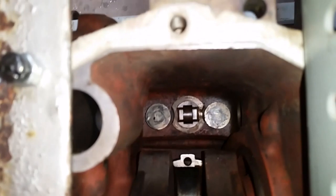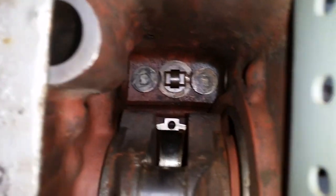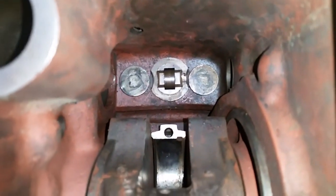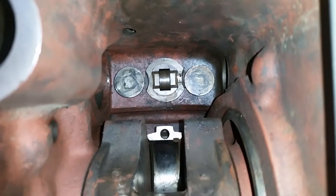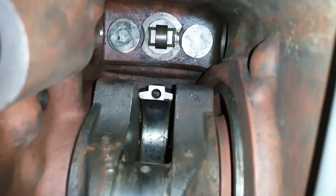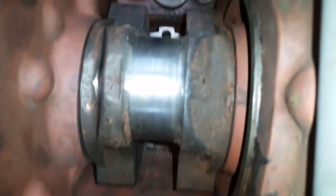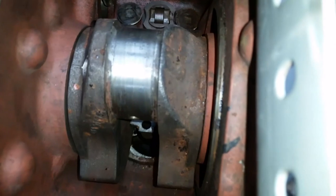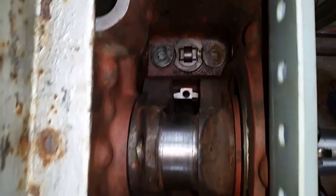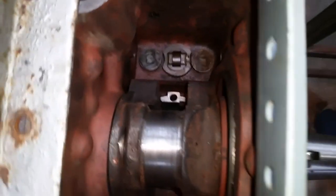So first of all, you can see the intake and exhaust, and then the plunger for the fuel injector, and underneath you can see the connecting rod without a bearing in it, and finally the crank journal. I wanted to show you the close-up before I start cleaning much.